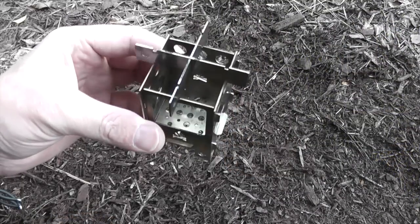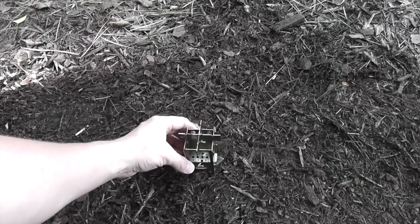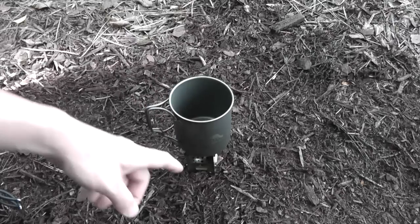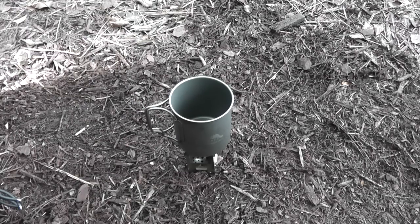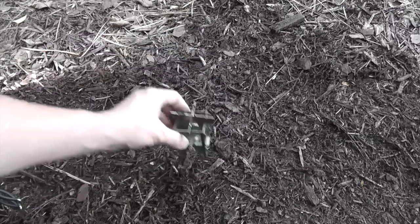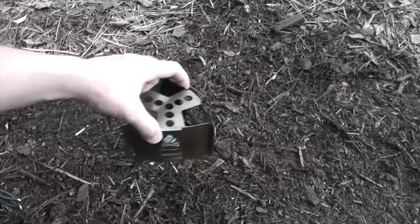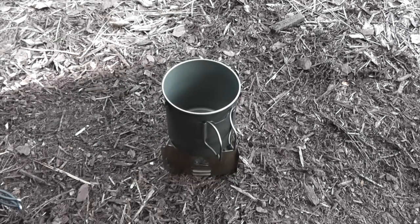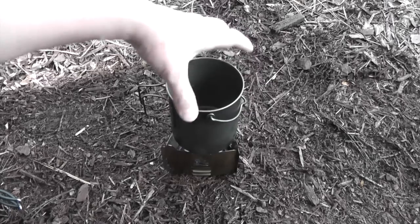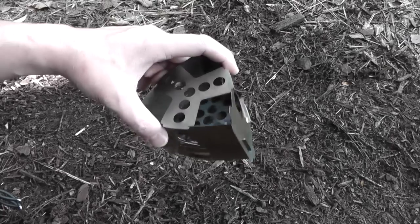I've shown you several stoves from Bushcraft Essentials. This is their micro stove — pretty cool little stove. You can use organic material or you can put a tea light in there and use a small cup to heat up some water for coffee or tea. They also make the ultralight stove, which works great with like a 600 or 700 milliliter pot. It's super lightweight and packs down super flat, so it's really good for ultralight kits.